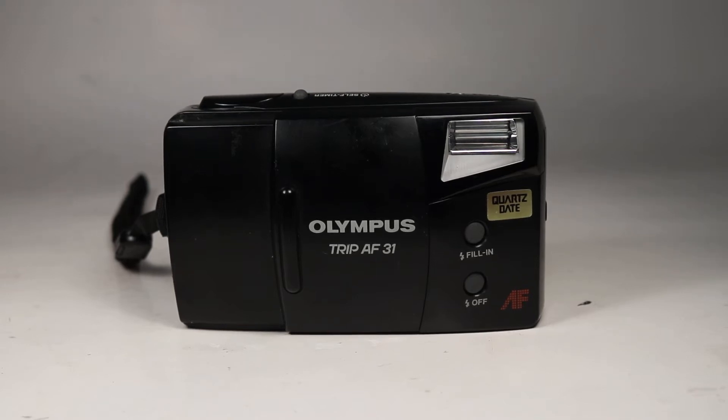In this video we're going to be checking over this Olympus TRIP AF31 35mm point-and-shoot film camera. My goal here is to look this camera over on video in the level of detail that you would want to see if you were holding it in your own hands.